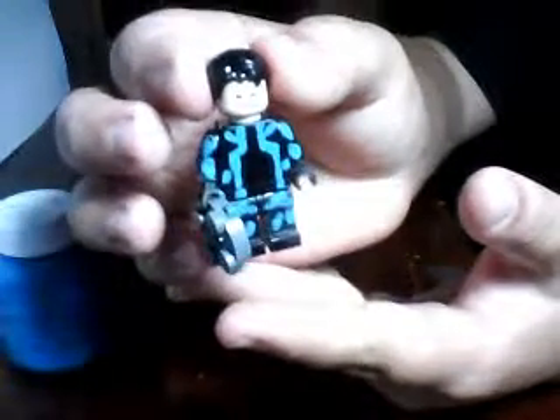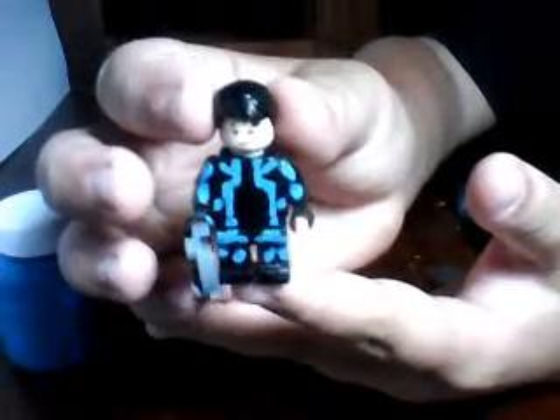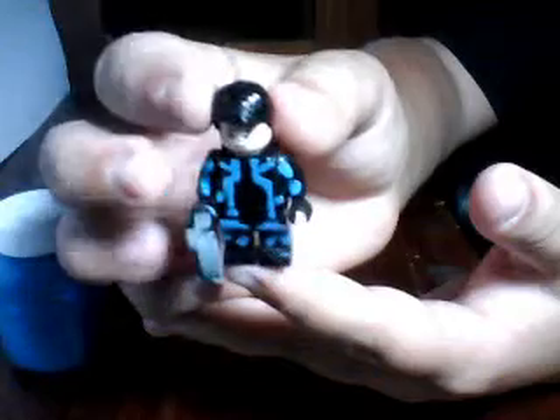All you gotta do is get black torso, black arms, black legs, black hands, and then just paint it in the style of this. Stick your Lego face and male hair on there. I hope you enjoy my how-to-make-a-Lego video — subscribe for more, especially for Tron Legacy figures or any Batman or Star Wars stuff. This is one two three movies rule.